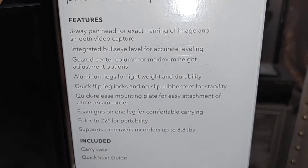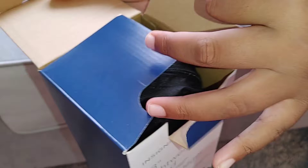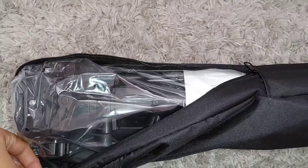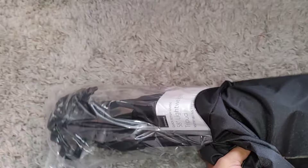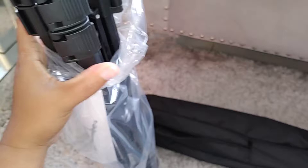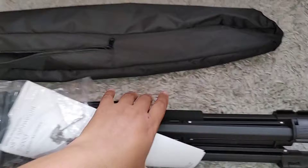This tripod is so sturdy. I've been using a ring light on my cell phone, so anything beside that is going to feel really quality, but I'm super happy that I got this stand. The bag feels so durable — it almost feels like a waterproof material, which is nice. It doesn't seem like it would rip or stress easily. The tripod itself feels really good; it's not too heavy and not too light — a really nice medium weight.